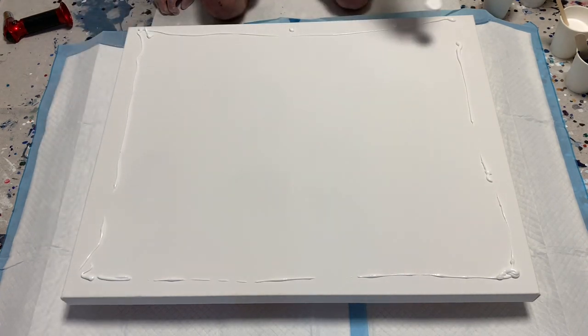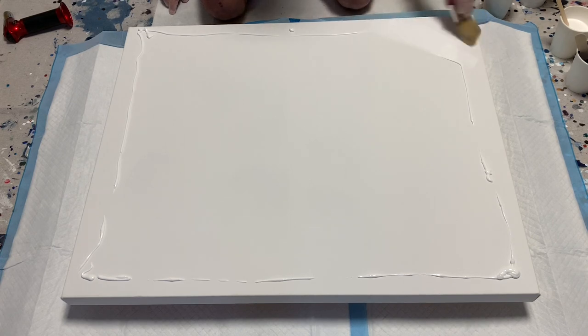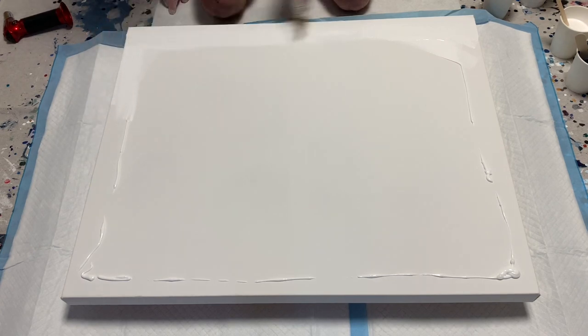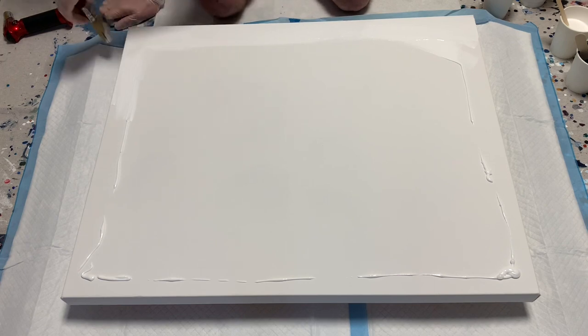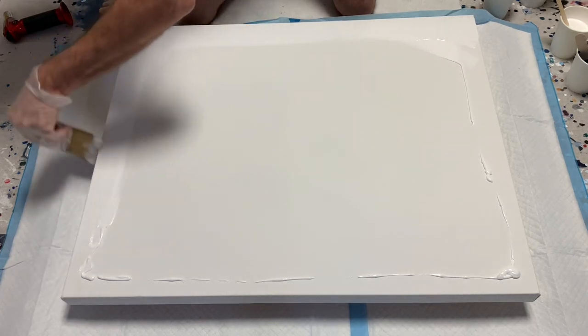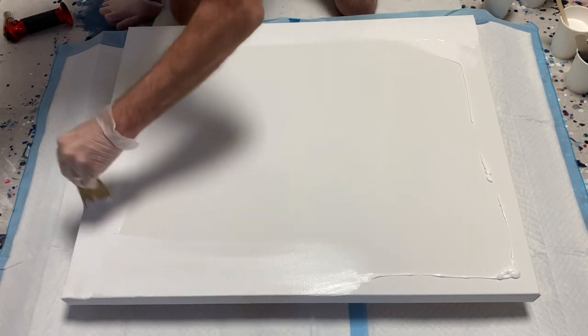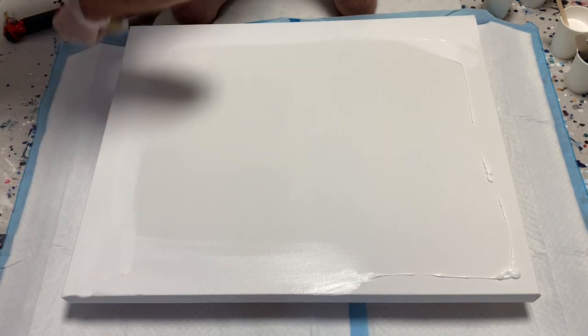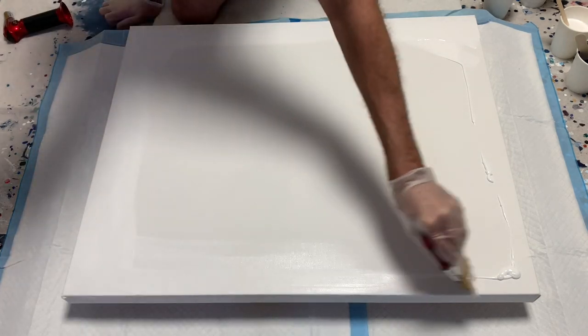So as I'm doing here, I'm prepping the canvas. I'm just using Artist Loft Acrylic Flow White right out the bottle. The reason I do this is because when I'm using thinned paints, I don't want the canvas to show through. I still don't necessarily like the texture of the canvas coming through. So just a light coat, just enough to make it tacky, so when the paint goes over the edges it'll stick.